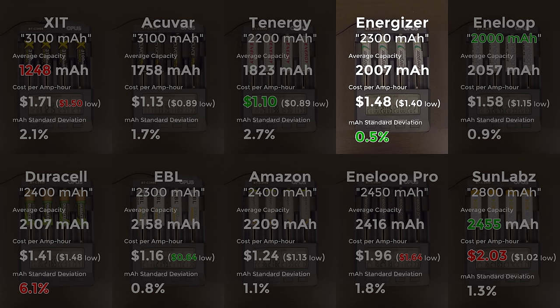The Energizer cells are pretty unremarkable, except that they're at the top of the percentage of standard deviation. To get that figure, I determined the standard deviation between the four cells of each brand, then divided that by their actual capacity and represented it as a percentage — showing how consistent the cells are to one another. The Energizer cells all showed a capacity very close to their average of 2,007 mAh. To me, that indicates a consistent and high-quality manufacturing process, which may likewise indicate a long life of charge cycles. If consistency is important to you, they're the winner.